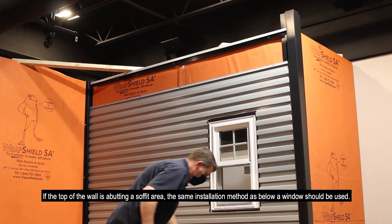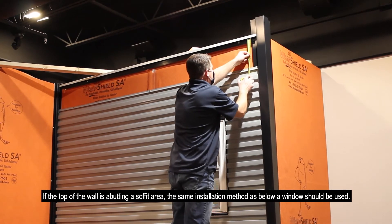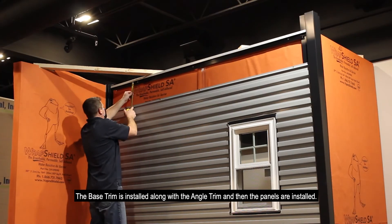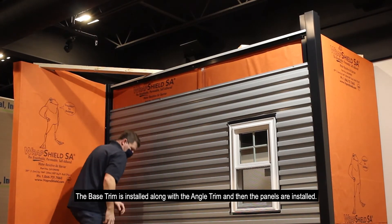When the top of the wall is abutting a soffit area, the same installation method as below a window should be used. The base trim is installed along with the angle trim, and then the panels are installed.